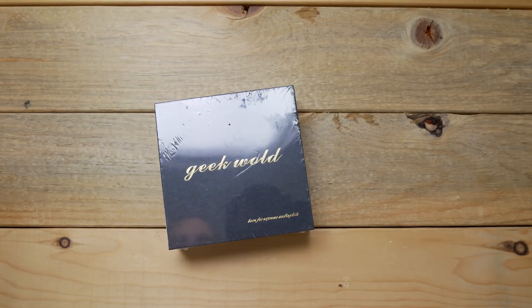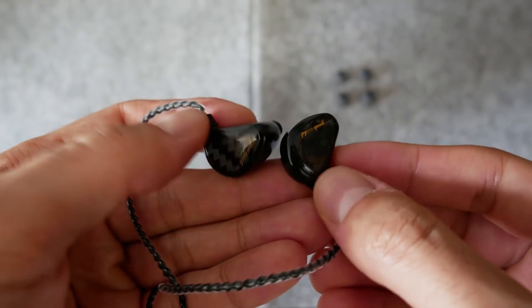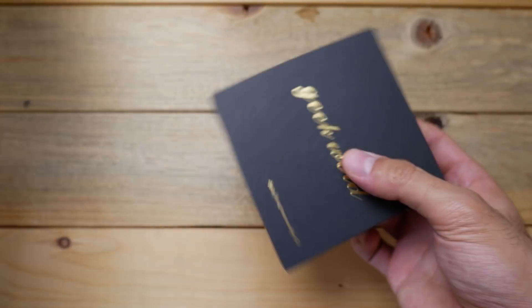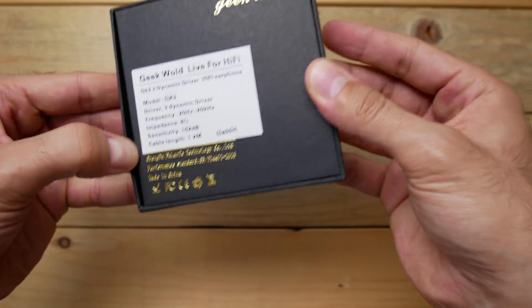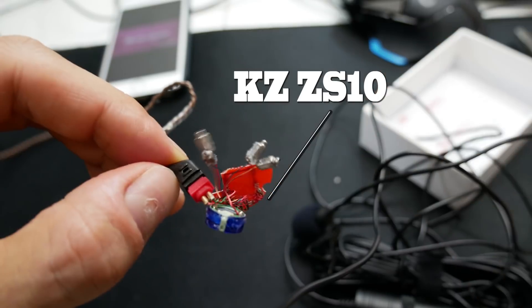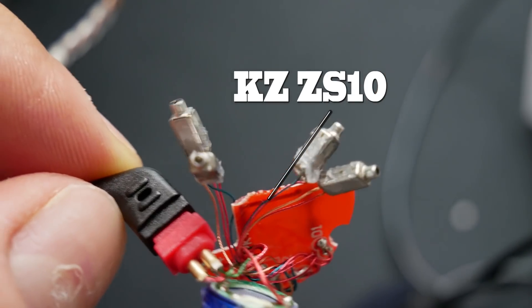Hi guys, welcome back to my channel. Today I've got another brand new pair of earphones with me that were sent out to me by Linseul Tech to review. These are the Geekwold GK3s. They are a triple dynamic driver pair of in-ears. This is actually my first time coming across a pair of earphones with three dynamic drivers — usually you have one dynamic driver and then a couple of balanced armature drivers.